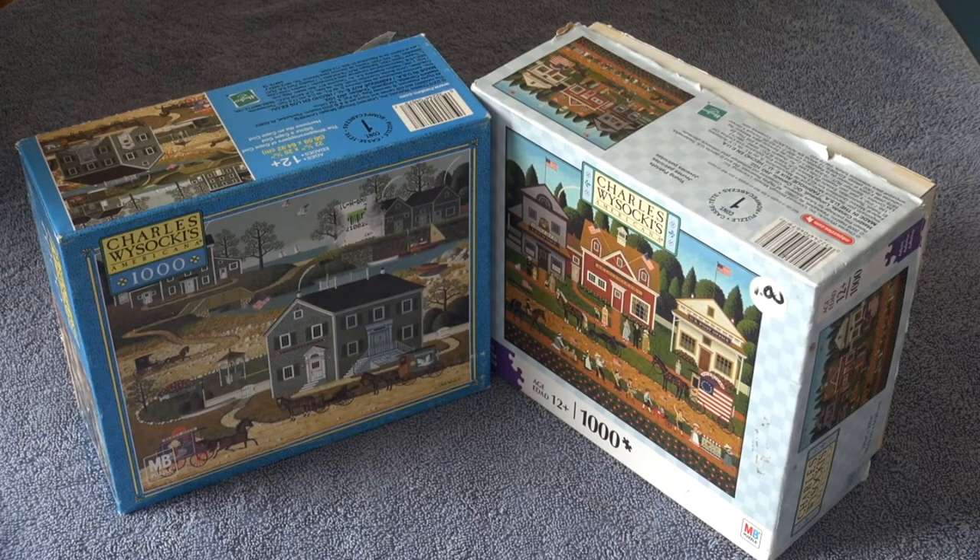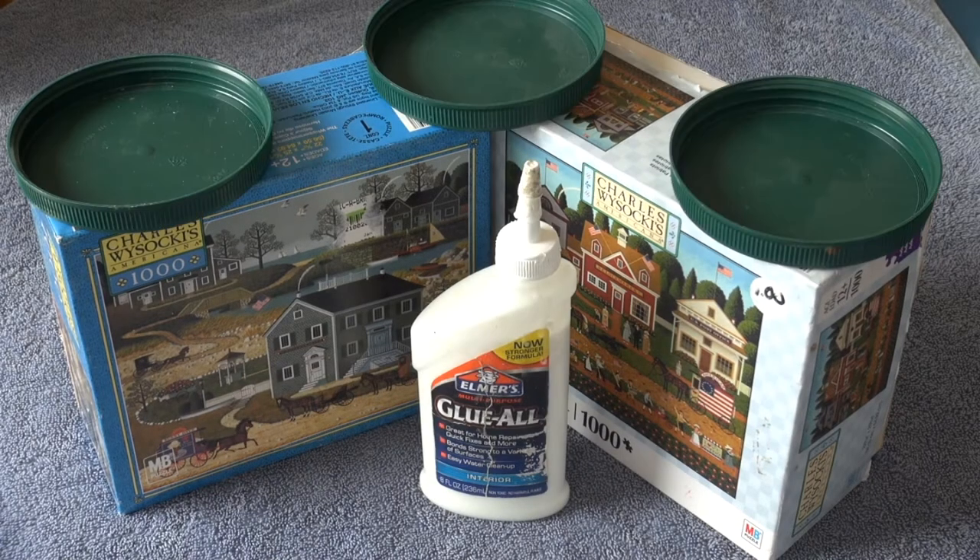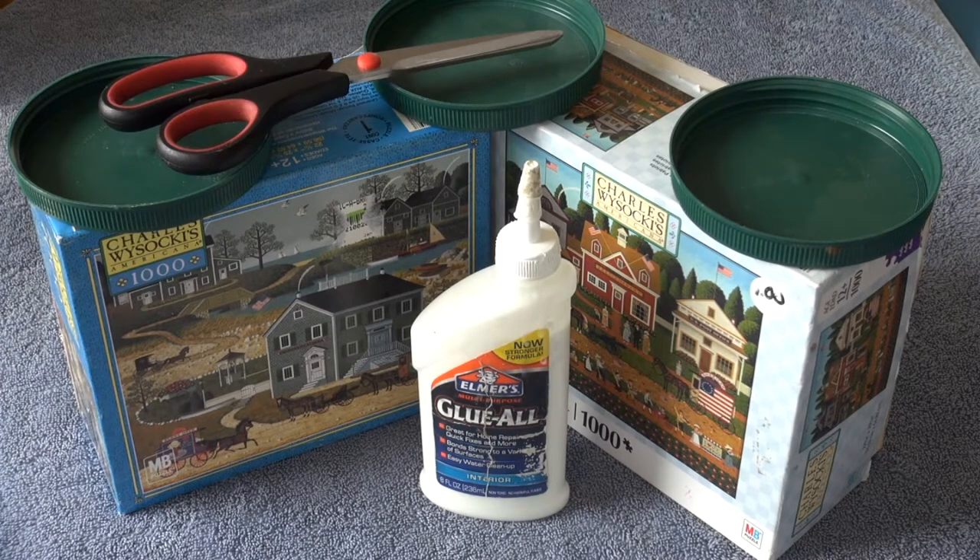For a normal-sized wreath, be sure that you have at least two 1,000-piece puzzles to start with, and a workspace where you can spread out and be messy. You will need glue, some form of support to set your wreath on — I use plastic lids — and a pair of scissors.